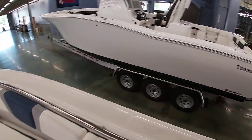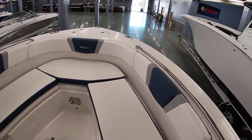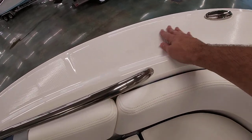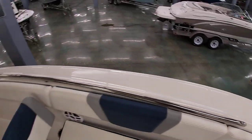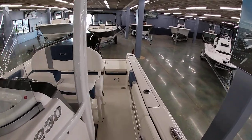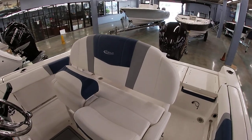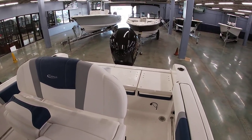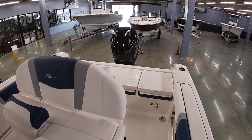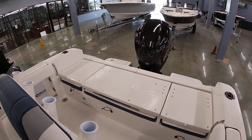Stainless steel grab rails go all the way around — nice and safe. You have cup holders built in, your speakers, and you can see the boat does this nice diamond non-skip pattern as well. Again, this is the Robalo 230 CC — just a big deep V center console. If you have any questions about the boat, our number here at the shop is 504-737-2722. You can check us out on Facebook or benmarine.com. Thank y'all for watching.